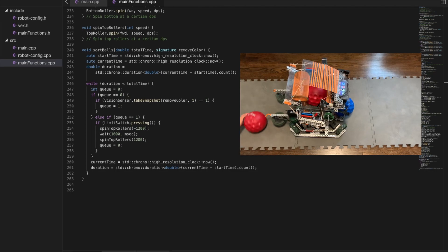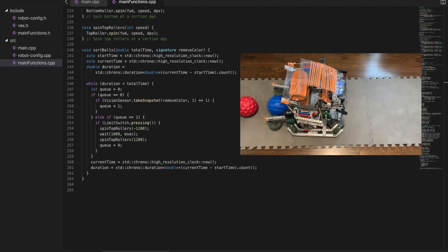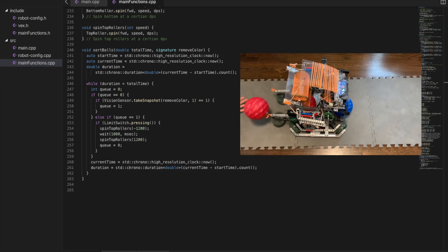If there are none and the vision sensor detects that color, it will add one to the queue. Next, if the queue is equal to one, it will check if the limit switch is being pressed. If so, it will eject the ball from the back. Lastly, it updates the current time and the duration the function has been running, and keeps looping.